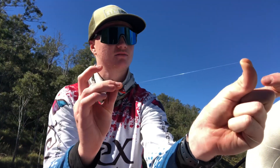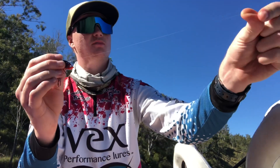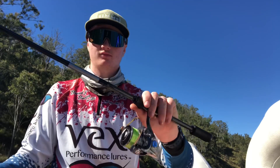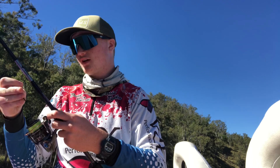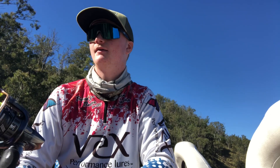A 6lb leader — 6 or 8lb. I was fishing 4 this morning and lost a few fish, so I bumped it up to 6. Duff rods, blade and bones, and just some 6 or 8lb braid. Reel doesn't really matter, just a 2 or 2,500 size reel.